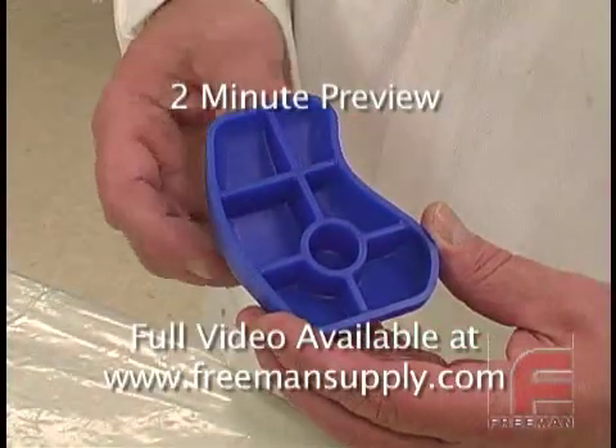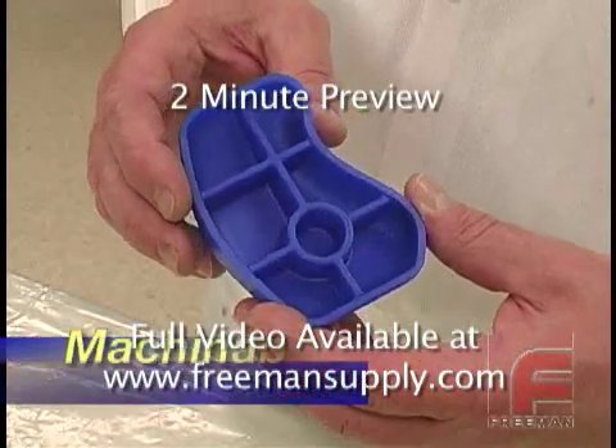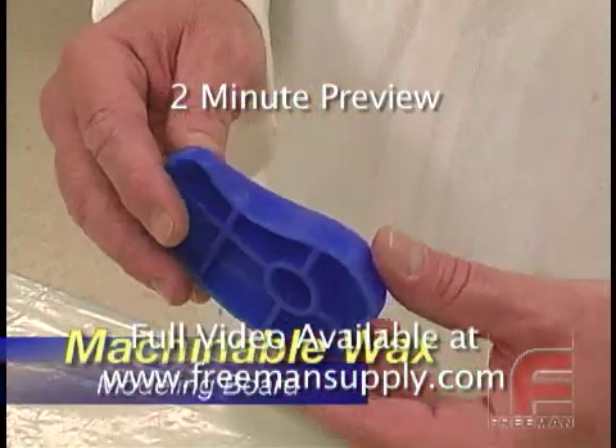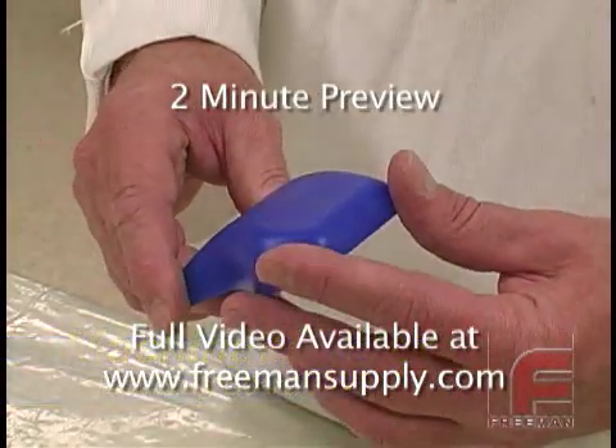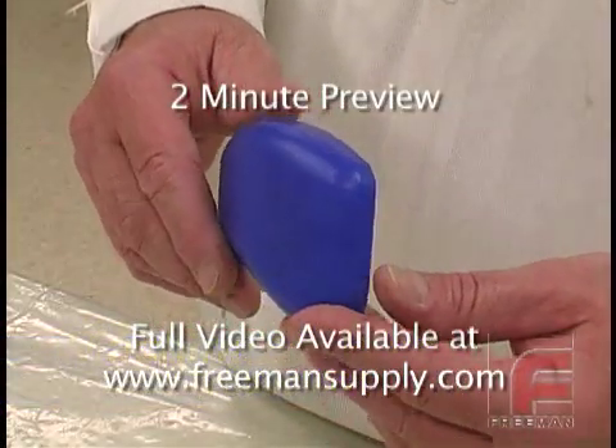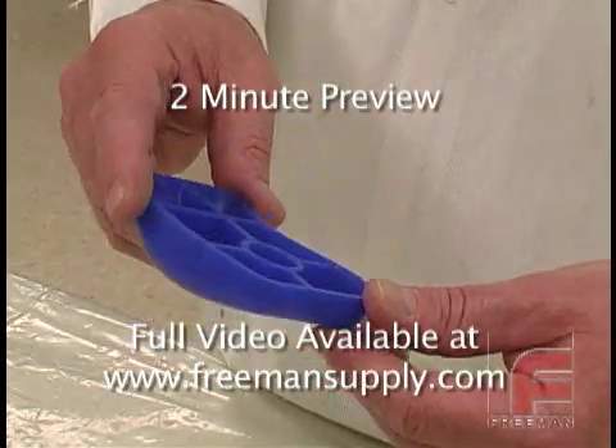In this example, our model was machined from Freeman Machinable Wax, a durable, economical hard wax material that is easy to machine and requires no sealing or releasing to produce accurate silicone rubber, epoxy, or urethane duplications.